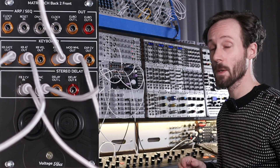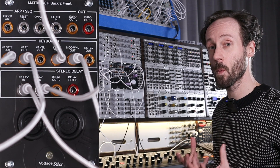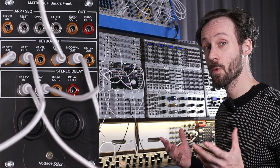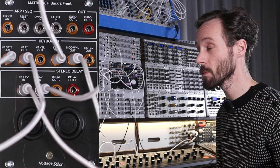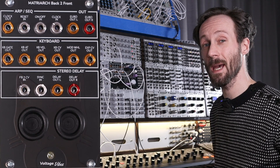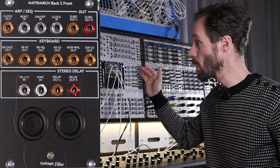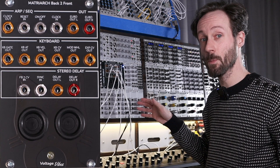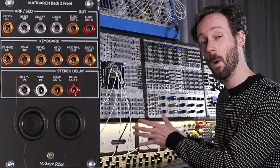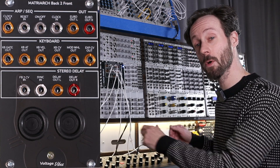So let's have a quick look at all the inputs and outputs from the Matriarch Back to Front from Voltage Vibes. Let's go over the module, see what inputs and outputs you have access to — which is pretty simple. They're all the Eurorack-size inputs and outputs from the Moog Matriarch.